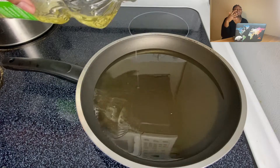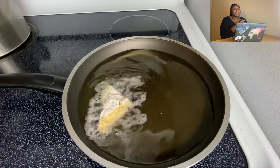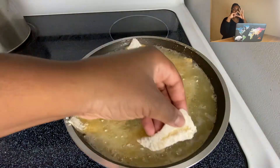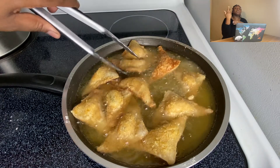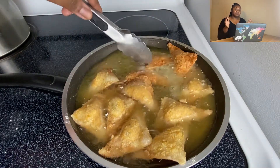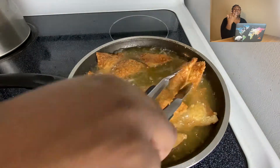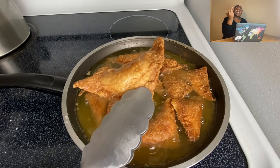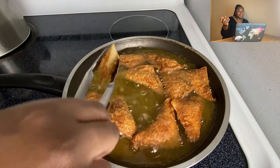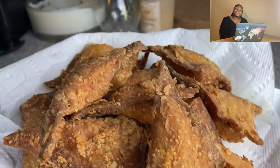I put them in a pan with some canola oil. If you don't want to fry, take the floured triangles, dip them back in the Just Egg, then coat in panko. You can bake them — spray with non-stick spray and use an air fryer or oven. And here they are, all finished. They look so good, and they were so good, y'all.